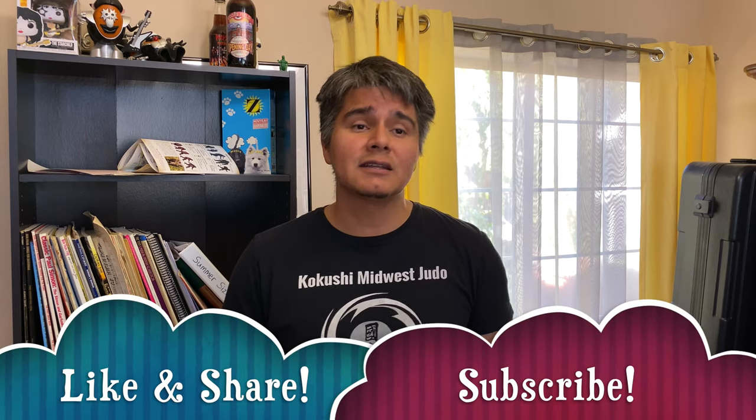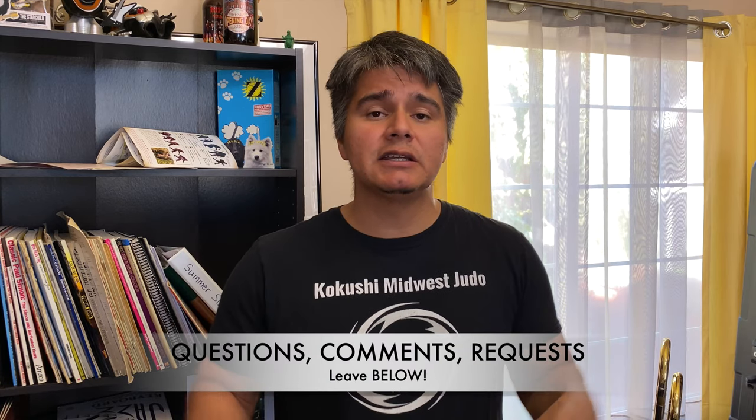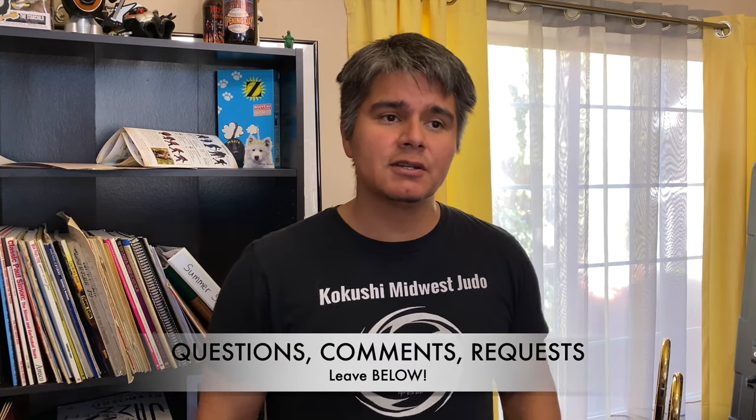That's everything for this video. If you found it useful or interesting, please like it and share it, and consider subscribing to my channel if you haven't already. If you have any questions, comments, or requests, please leave them down below in the comment section. And until next time, everyone. Peace.